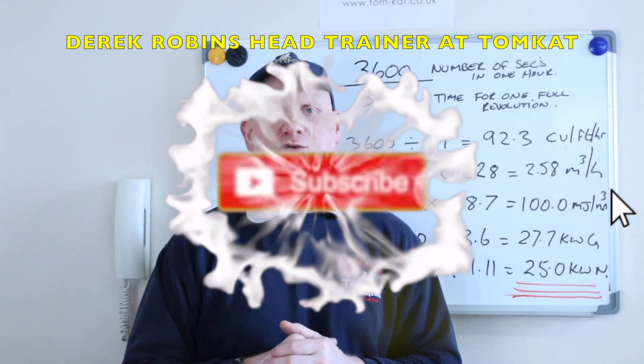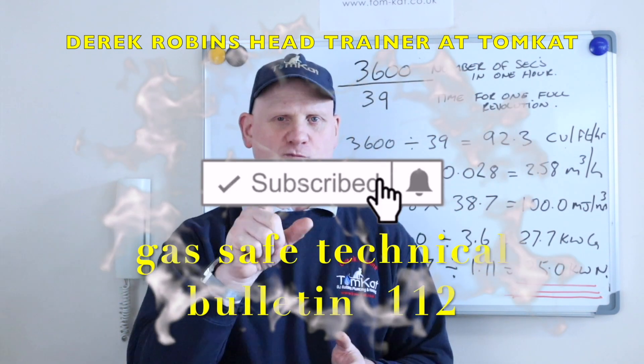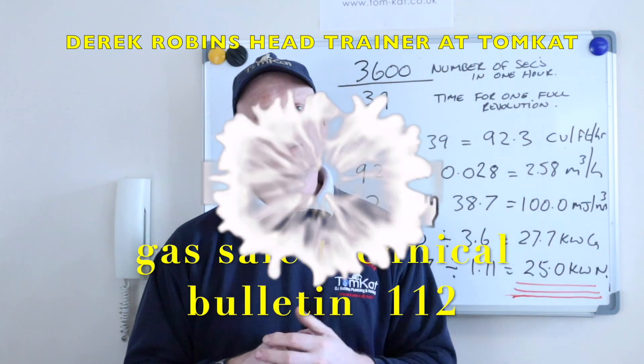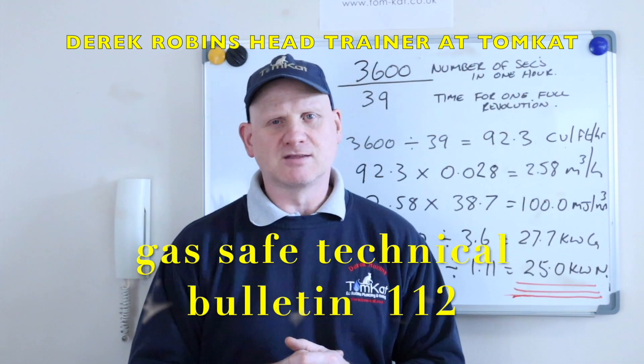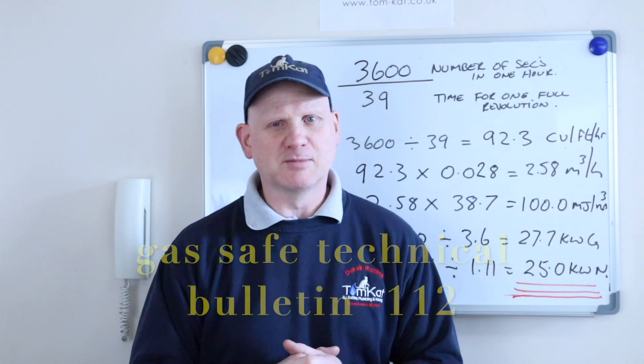Let's refer to technical bulletin from Gas Safe, number 112, and discuss gas rating with these new so-called smart meters.